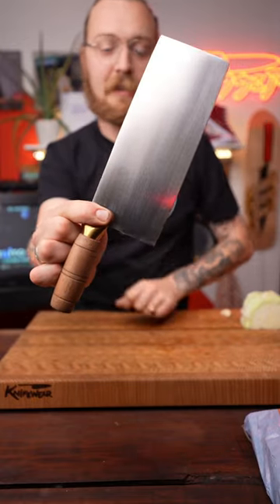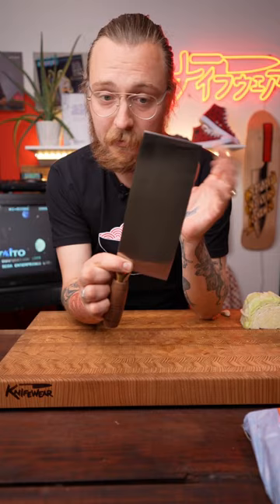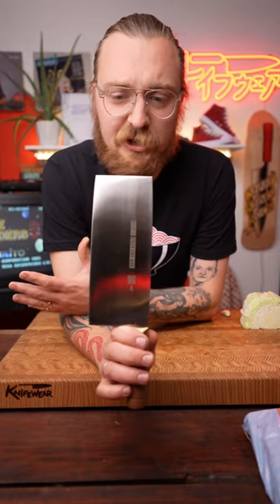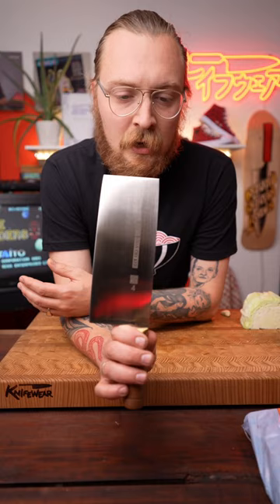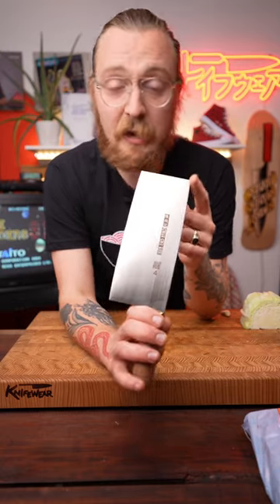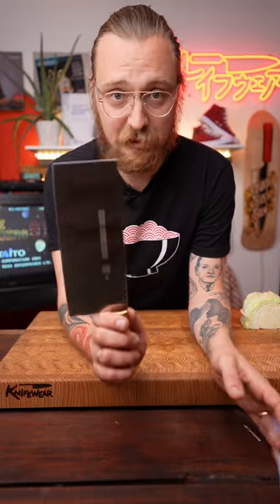Knife of the week! This is a CCK vegetable knife. This is a Chinese cleaver, if it weren't obvious. 'Vegetable knife,' although a literal translation, basically means it's good for everything. A lot of people, especially if you didn't grow up with a Chinese cleaver, might think of it as a multi-purpose, do-everything, jack-of-all-trades knife — and many of them are, especially this one.